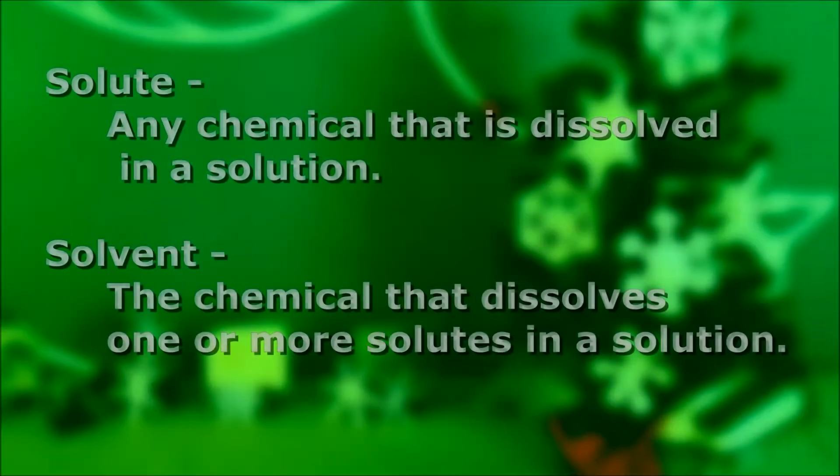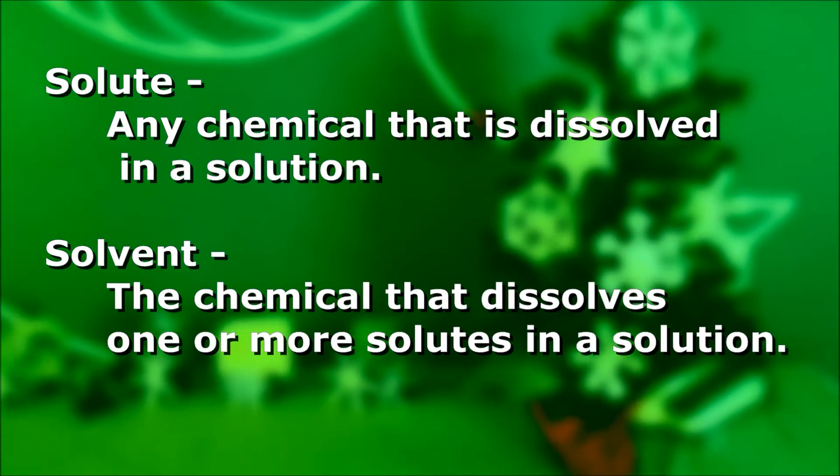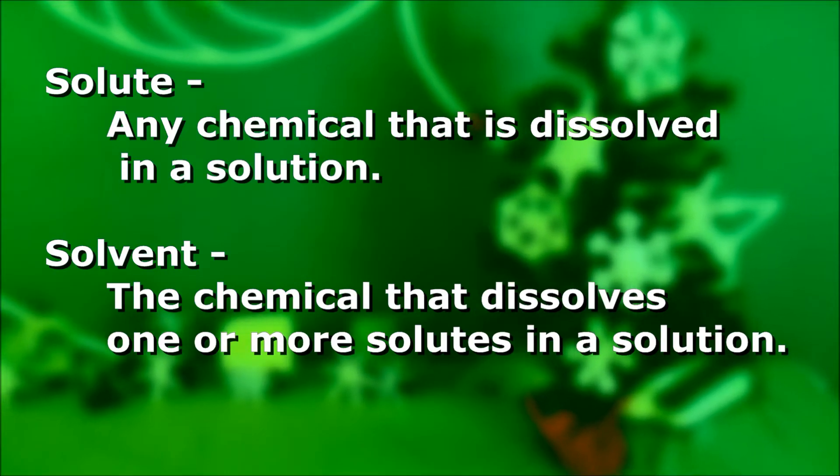So what's the plan here? How's this going to work? In order to talk about it, I've got to make sure you speak my language. We're going to be making some solutions. Solutions always have two parts: there's the solvent, and there's the solute. The solute is what gets dissolved in the solvent. The solvent is always what you have more of. In this case, borax is going to be our solute, and the water is going to be our solvent. We're going to make a borax solution.